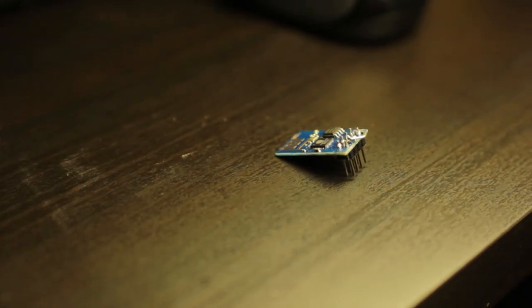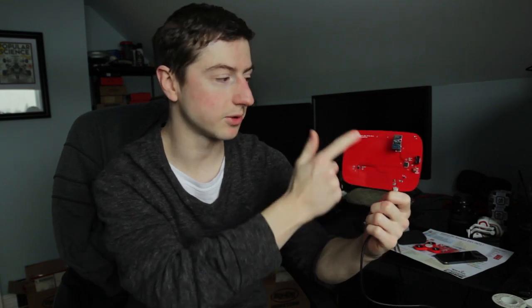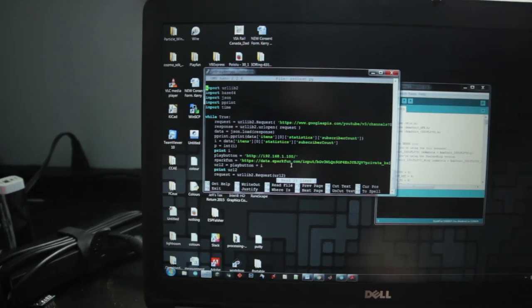It actually took me a couple of days to display the live subscriber count to my YouTube channel on this display. The reason is I'm using an ESP8266 Wi-Fi controller, and the Arduino talks to the Wi-Fi controller using AT commands — a very simple command set, easy to use — but the problem is it can't connect to secure HTTPS servers, and that's what the YouTube API uses. The YouTube API has all the information for your channel, including statistics. To get this to work, I had to be a little clever: I programmed my Raspberry Pi with a Python program that can access the API, then it takes the number and sends it over Wi-Fi to the ESP8266 and updates the number that way.